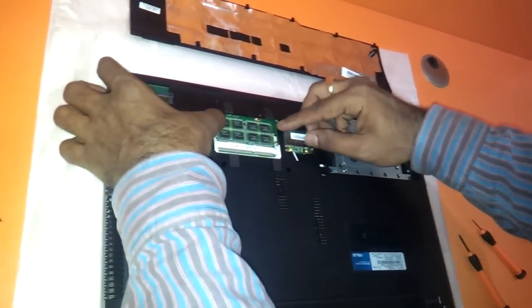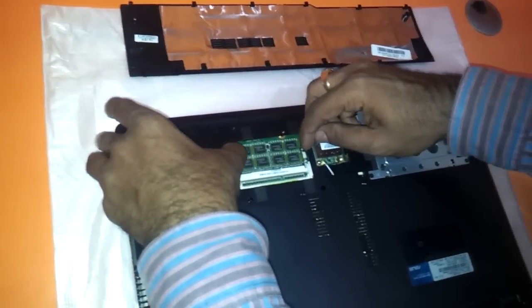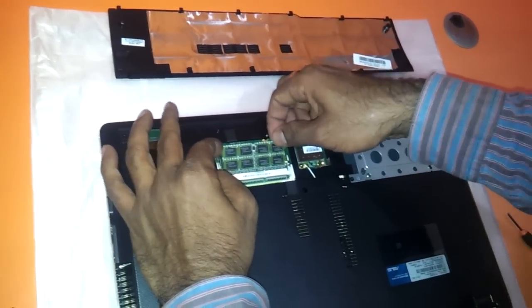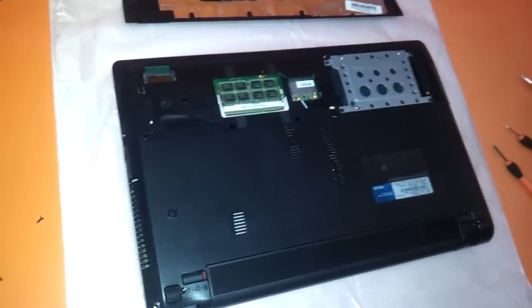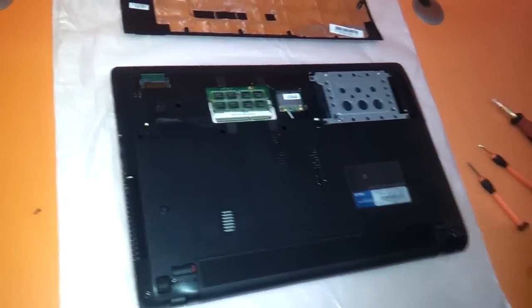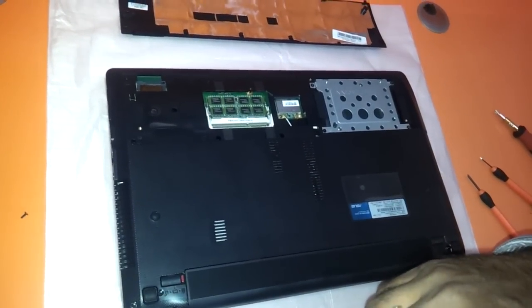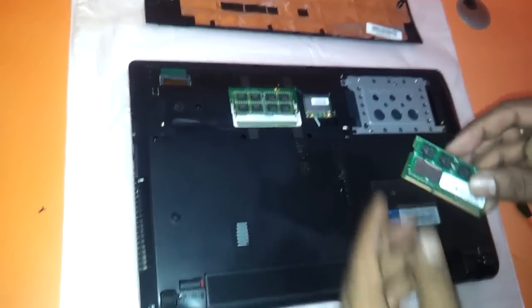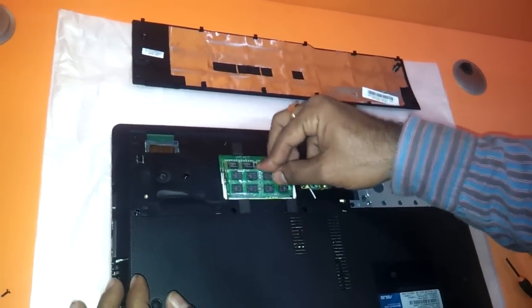Now let's update the RAM. If you want to remove the RAM — maybe it's faulty and you want to put in another one — just push the two hinges on the opposite sides and the RAM will pop out. Then just insert it back. We will upgrade the RAM of this notebook: right now it has a 4GB memory but we will upgrade it to 8GB RAM. As you can see, this is a 4GB single strip.